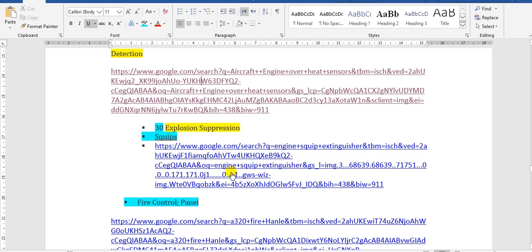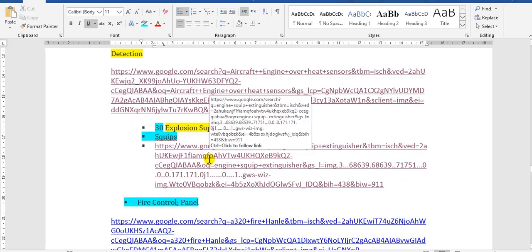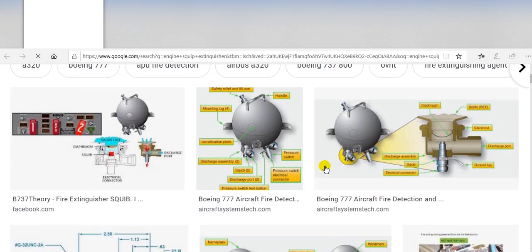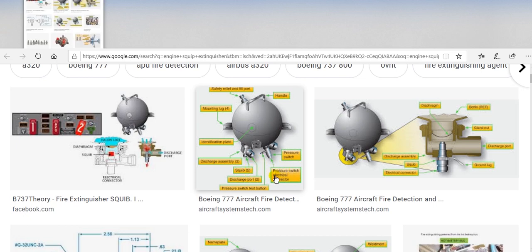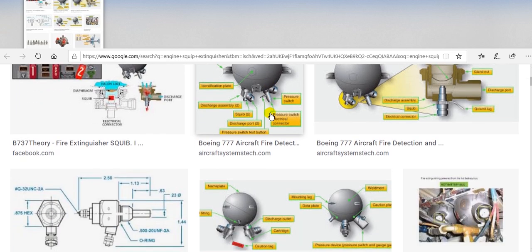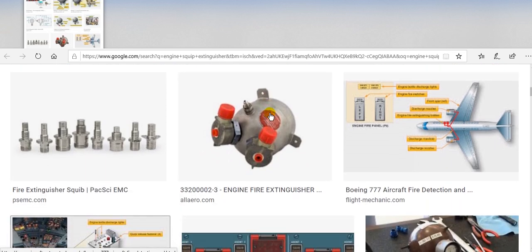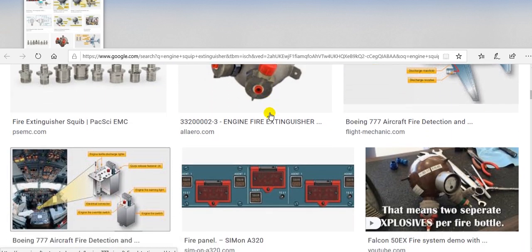Now we go to the fire bottles. Every fire bottle has a squib — the function of the squib is to explode, to assist the fire bottle to extinguish the fire. This is a fire bottle here.